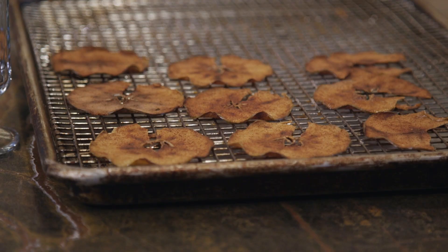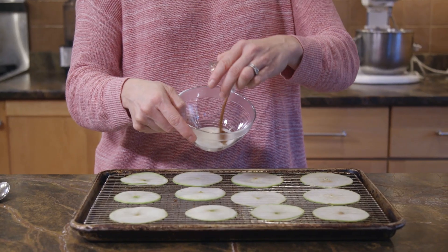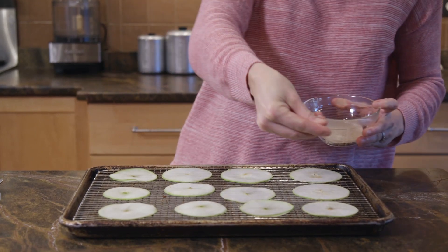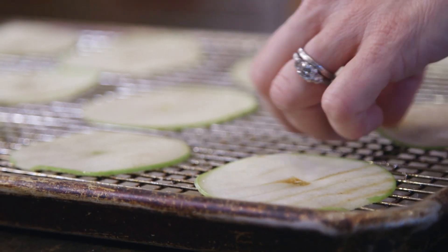The very first thing you want to do is get your oven on to 250 degrees. We're going to make a garnish for the side of the cup using a plain old Granny Smith apple — slice it really thin. Lay them out on a sheet tray on top of a rack, then mix your sugar and cinnamon together and dust both sides of the apple.